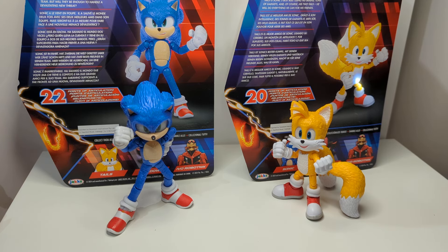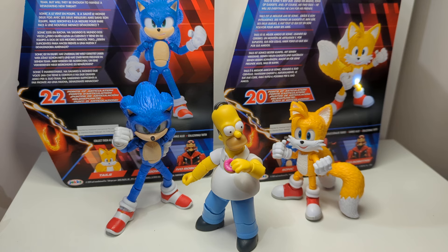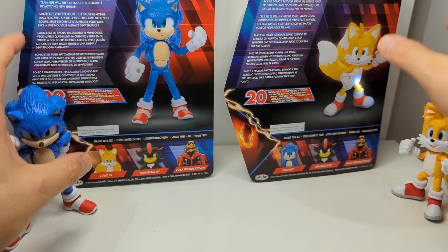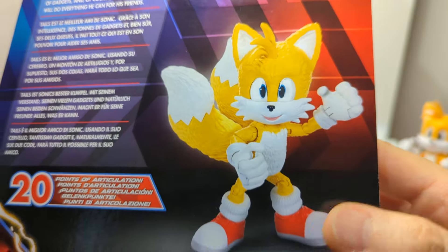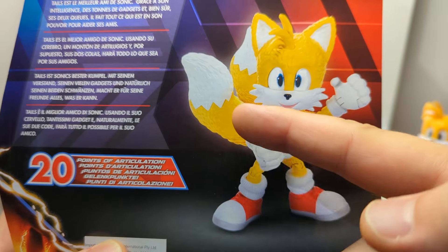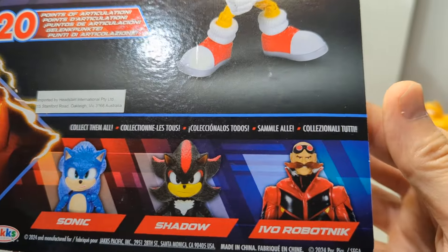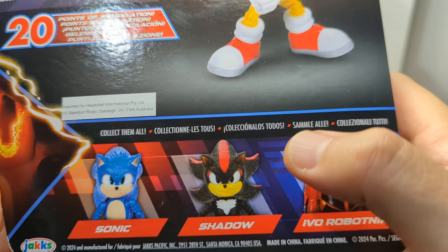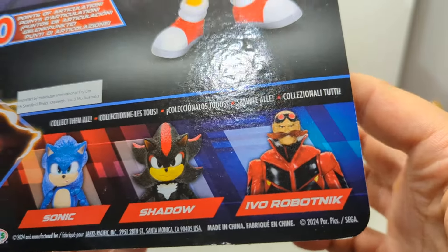I'm genuinely very surprised with Jacks-specific, who've surprised us all recently by doing pretty articulated Simpsons figures too. They've really come up in my estimations after being stuck doing Mario figures for years. Packaging is pretty straightforward and simple. On the back you can see descriptions for Tails in multiple languages. We get 20 points of articulation, and there's a cross-sell showing Robotnik and Shadow - a figure I had in my hand and should have bought but didn't. Still a very good Robotnik figure, so definitely try to pick them up if you're a Sonic fan - you will not be disappointed.